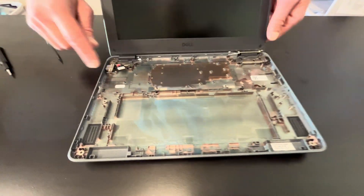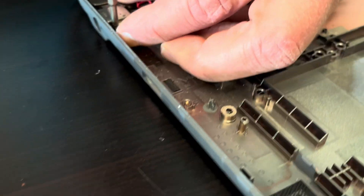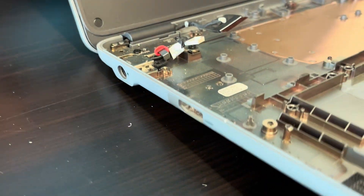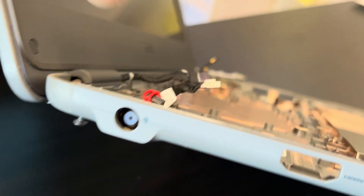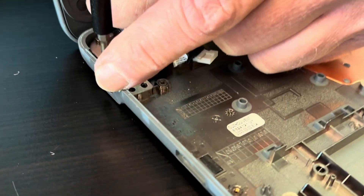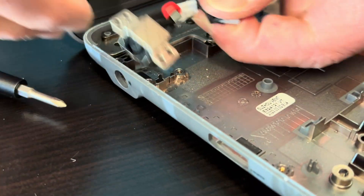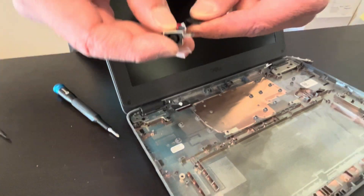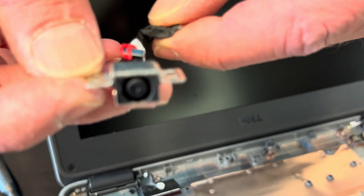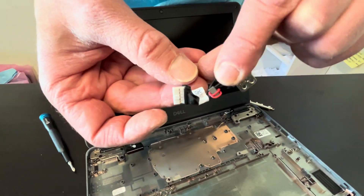Now let's take out the power port. If you see that your port is cracked or missing the internal plastic, that means you need to replace it. That's our DC port, and here we have the part number for it.